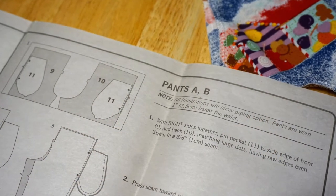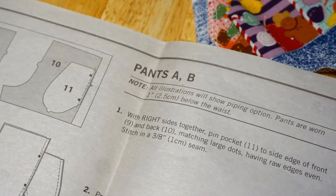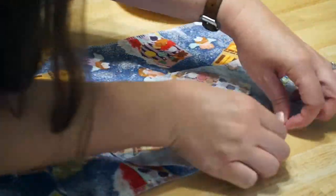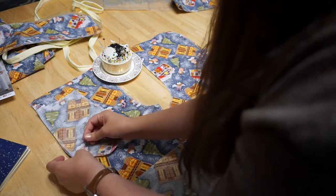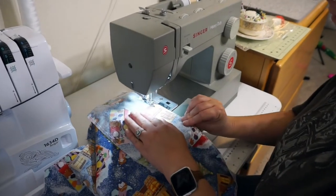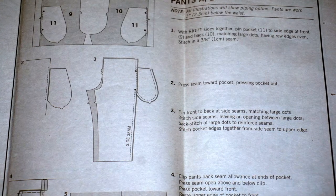With right sides together, pin pocket to the side edge of front and back, matching large dots and having raw edges even. Stitch in a 3/8 inch seam. I had marked the little triangles with chalk and matched those up before pinning the pocket side to the pants side with the right sides together. I did this four times, then I sewed the pocket to the pants, removing pins as I went.